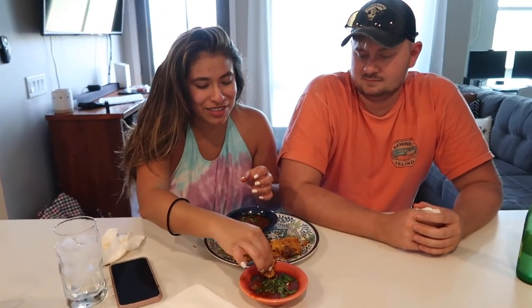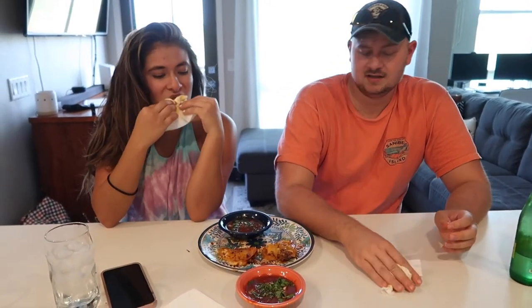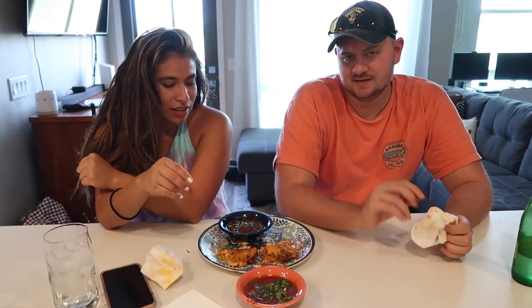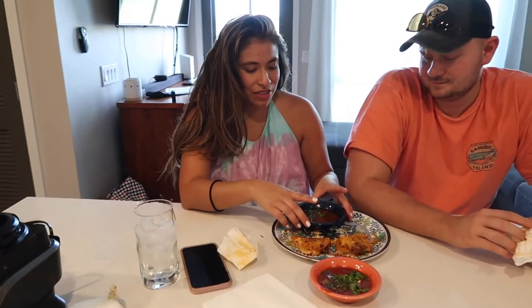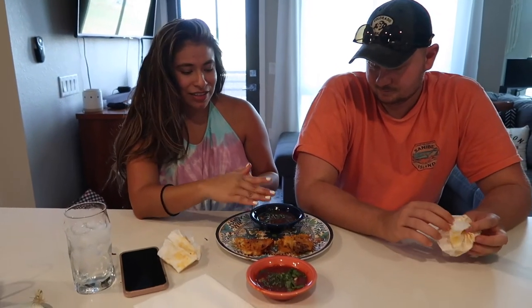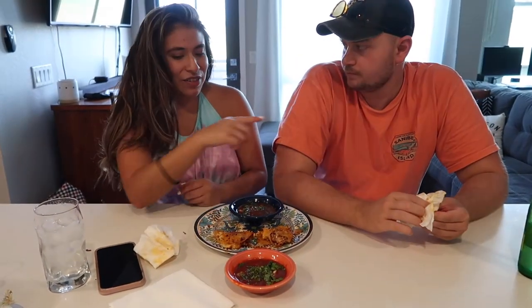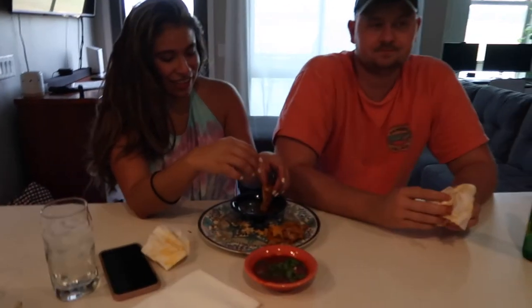We've got our friends Hunter and Joanna here. The first one Hunter had was a little bit spicier and he liked it a bit more. The second one was more quesadilla-y with a lot more cheese and wasn't as spicy, so he picks the first one slightly. Joanna says the consistency of the second one reminds her of how her mom makes it — it was mild but she liked that. The reveal: the first one was mine, the second one was Jordan's (my husband's).